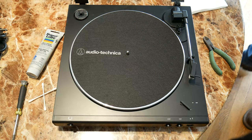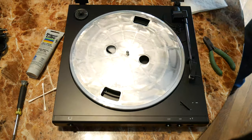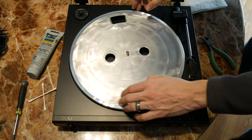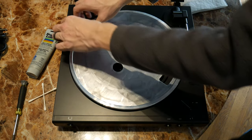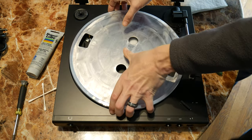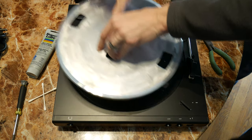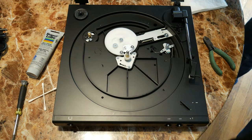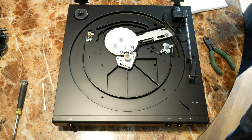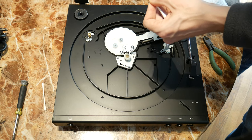This model is an Audio-Technica LP-60 Automatic Belt Drive Turntable. To disassemble, I'll remove the felt mat, disconnect the belt, and then remove the platter by pulling up on it. For lubricant, I am using Super Lube Synthetic Grease. I will put a little bit on a cotton swab and apply it to the various moving parts.